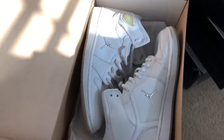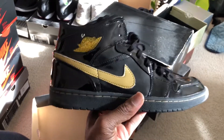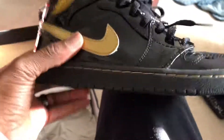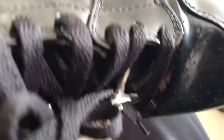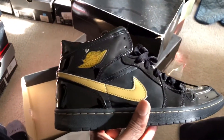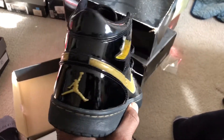Up next, from the patent series from 2003, the black and gold patent Air Jordan Ones. Still have the Jumpman keychain. These aren't numbered. I do have a bit of sole separation on this side — I'm not going to aggravate it on camera — so I'll need to have these repaired so I can continue to wear them, because I actually really like these.